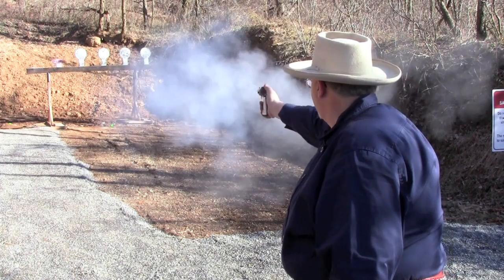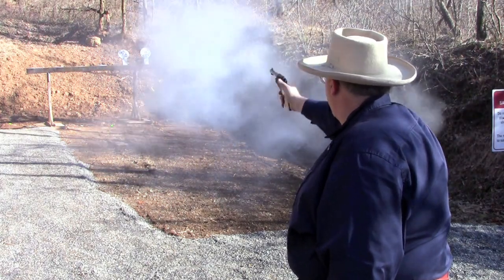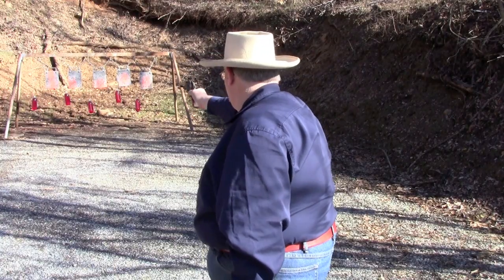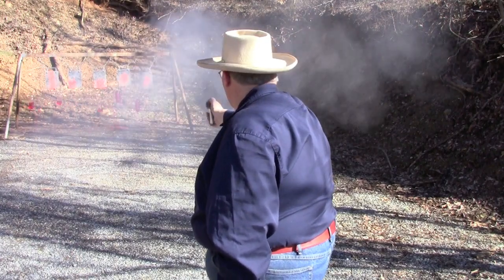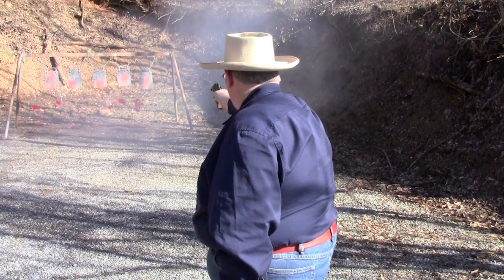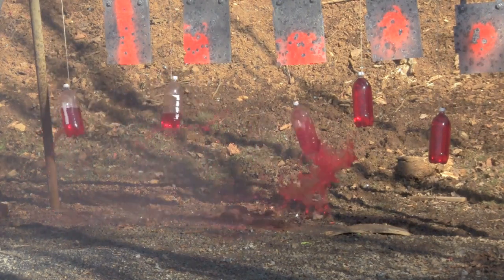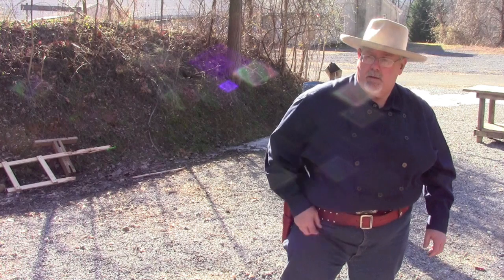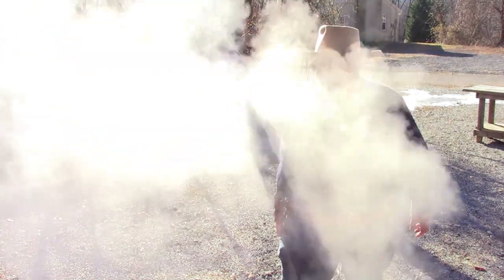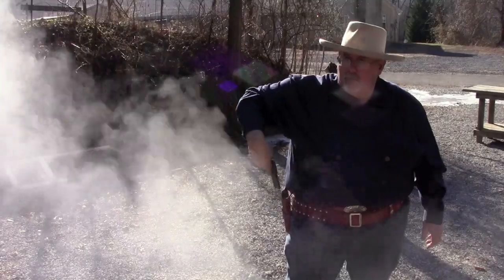Some days the equipment just won't cooperate. At least I know what these bottles are going to do when they're hit. There you go. And we'll finish up with the bad guys here with the Smoke Wagon.